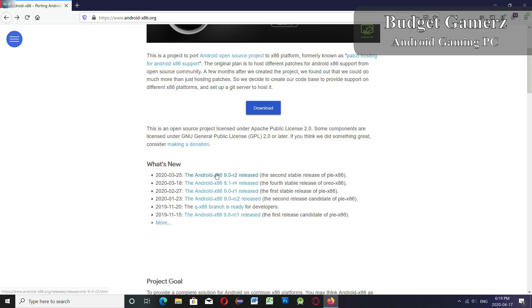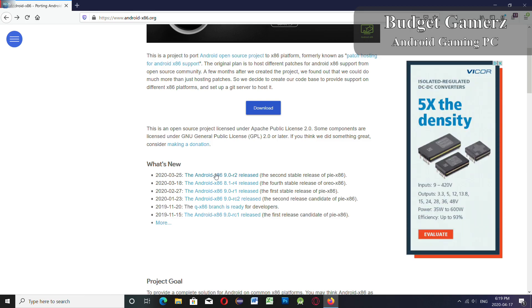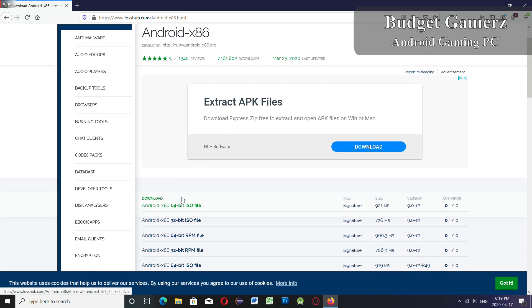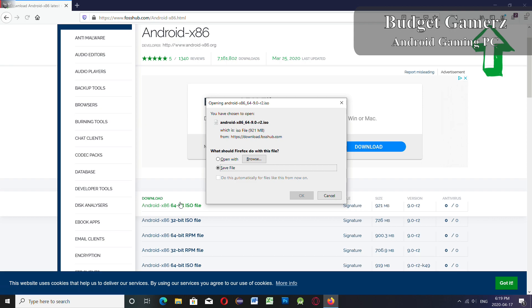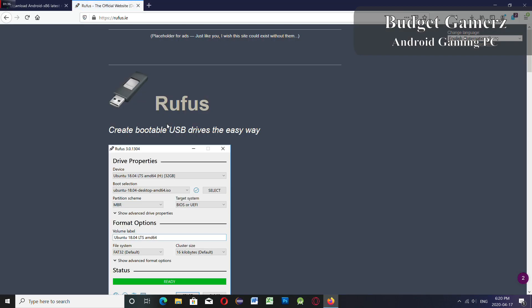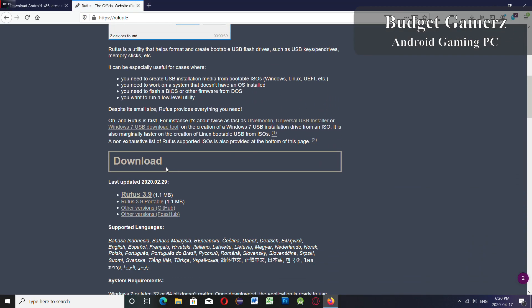First we go to Android x86 and download. Just follow the on-screen instructions. I want to download the 64-bit version so that we can also run 64-bit apps. I'm gonna speed this up.